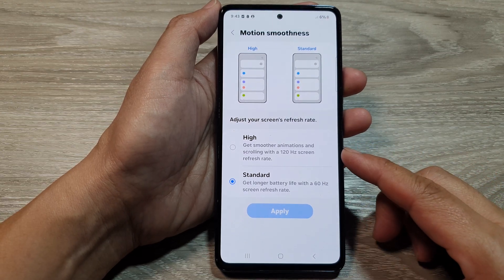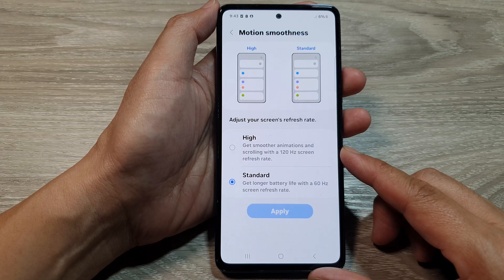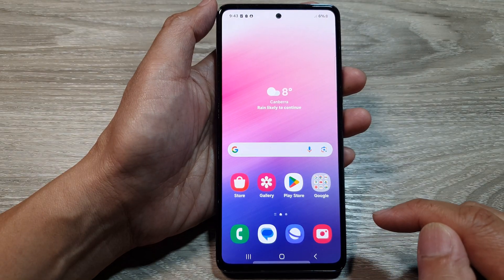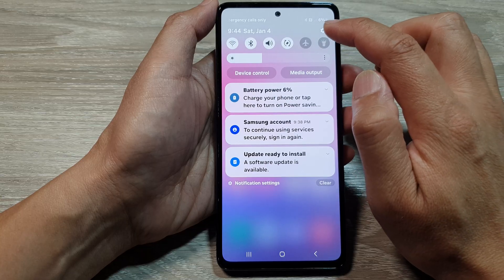How to enable 120Hz refresh rate on Samsung Galaxy A53, A54, or A55. First, tap on the home button to go back to the home screen, then swipe down at the top and tap on the settings icon.